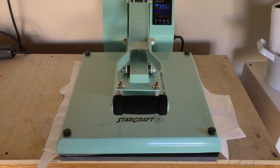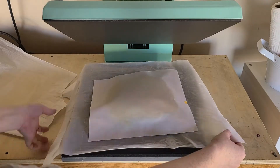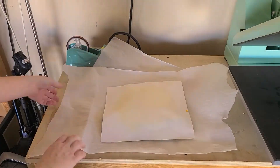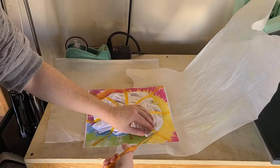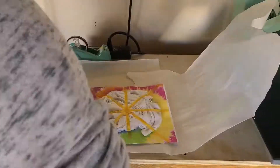Press for 60 seconds. Because this is kind of bulky, you may need to reduce the pressure — you can still close the heat press. When it's done, just carefully remove it from the press; it's going to be really hot. Then cut off the tape from around the shirt.